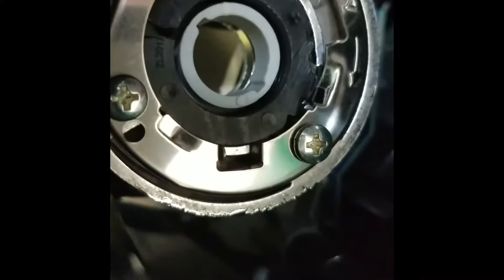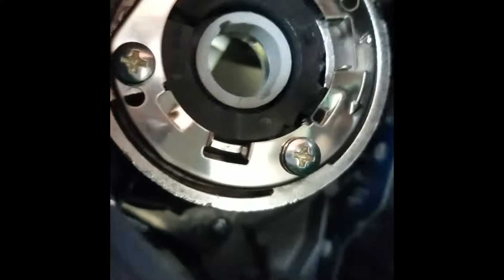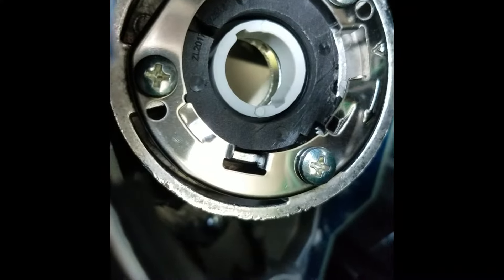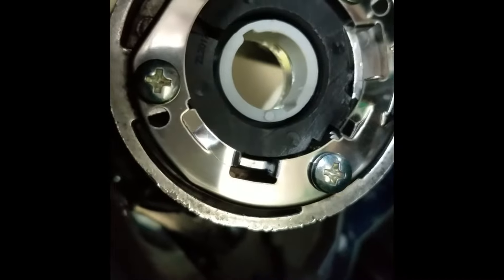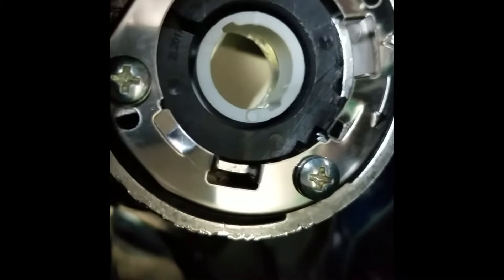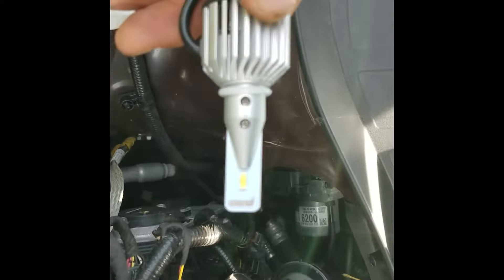There it is, locked in all the way — it's in there pretty tight and not wiggling. When you spin that bulb in to lock it, you want to get it lined up properly so the wire on the fan is facing straight downward. After you get it locked in, don't try to spin it backwards because you may spin the base out and have to go through that again. The wire on the fan is pointing straight down.